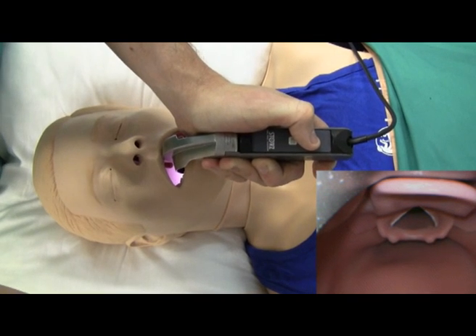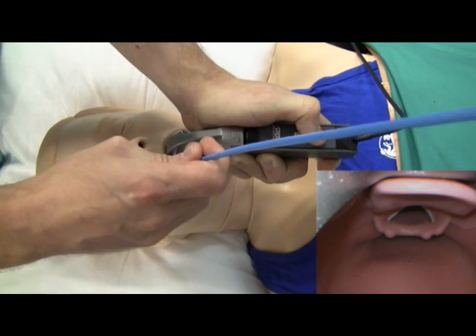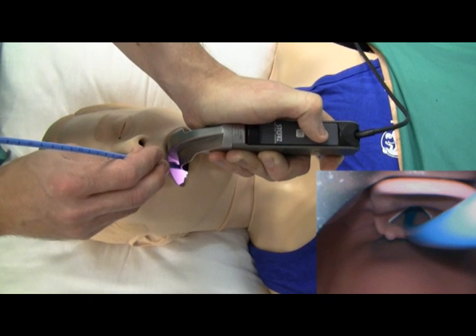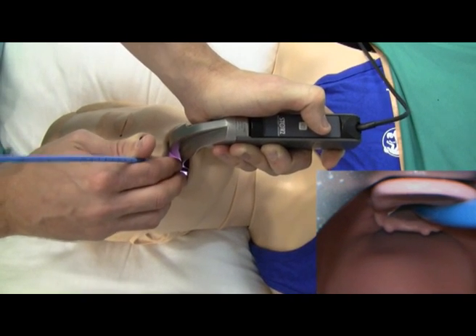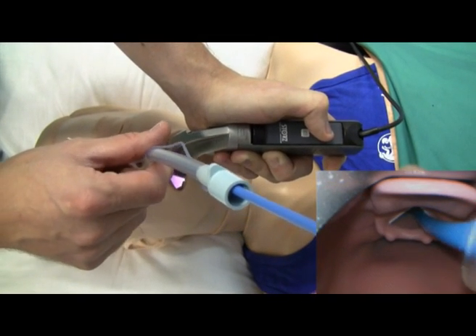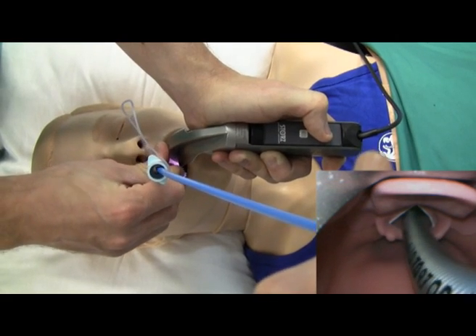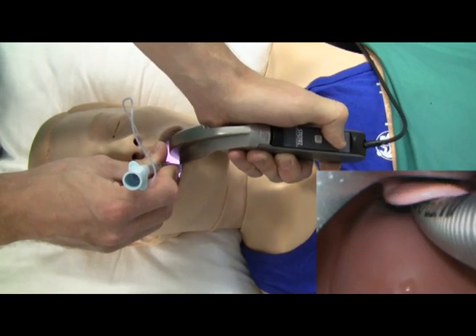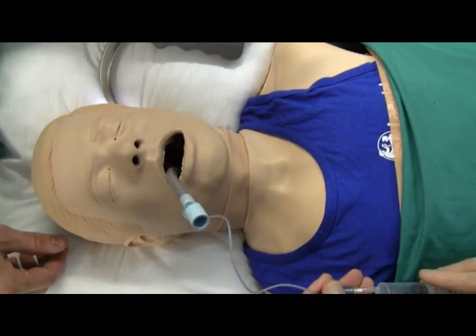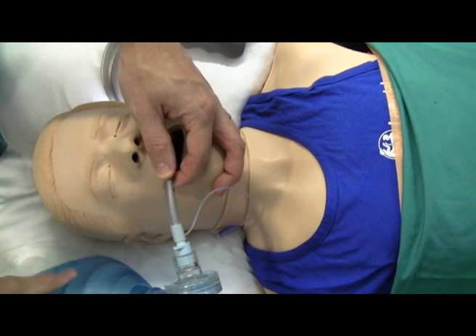Next, grab a bougie in your right hand and insert that into the mannequin's mouth — you'll see it come into view as the blue bougie. Advance that past the vocal cords and into the trachea. Ask your assistant to railroad the endotracheal tube over the bougie, making sure that you insert it beveled end first. Advance that past the vocal cords and down into the trachea. Remove the bougie, remove your laryngoscope blade, inflate your cuff, attach your ambu bag, and confirm that you can ventilate the mannequin's lungs.